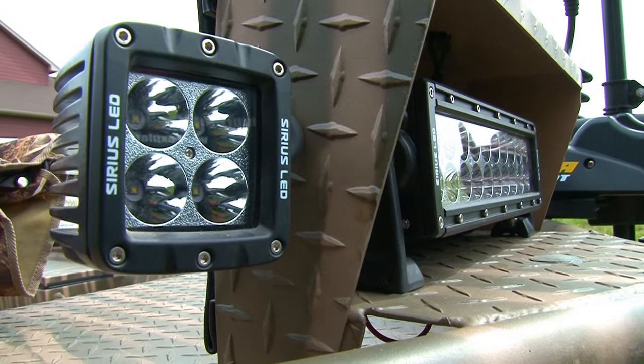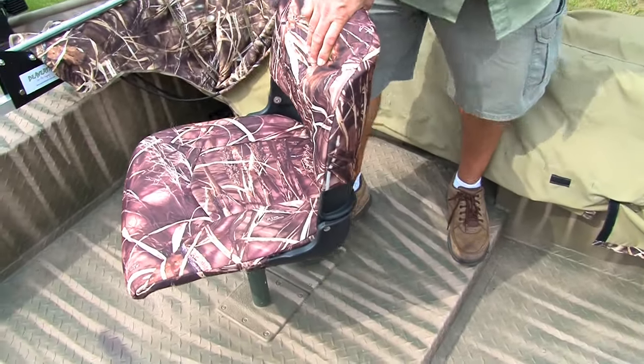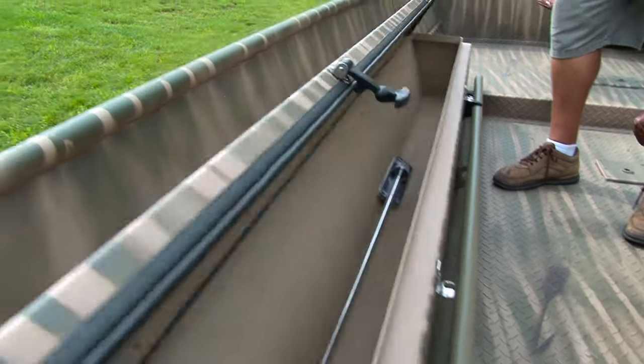We also have 245 LED corner lights, hydraulic pedestal seats, with as many or as few seat bases as you like. We have gun boxes on both sides — the gun box on this side happens to be an oversized gun box.